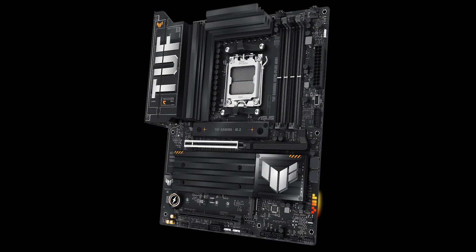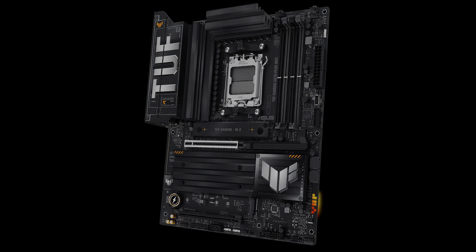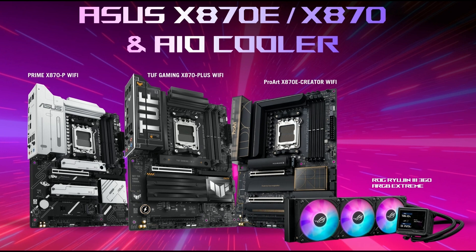We've also got the Tough Gaming X870 Plus Wi-Fi. The Tough series used to be at the value end of the ASUS range, but that role is now filled by the Prime boards. Tough Gaming is usually mid-range price, and this one looks really good — some large heatsinks and lots of new features. We've also got the Prime X870P Wi-Fi, probably one of the cheaper ways onto the X870 chipset. And there's also the ROG Ryujin 360 ARGB Extreme AIO cooler.